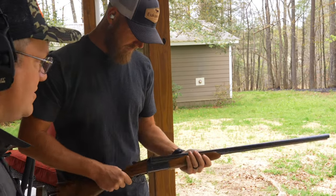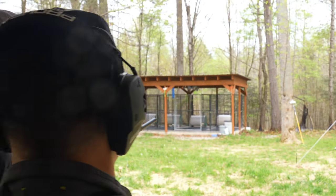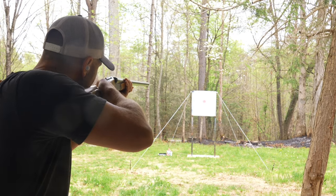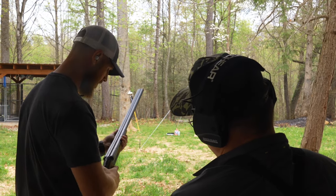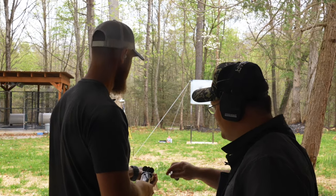Get yourself into your ready position, muzzles neutral. Do one check mount, feel where your head needs to be.